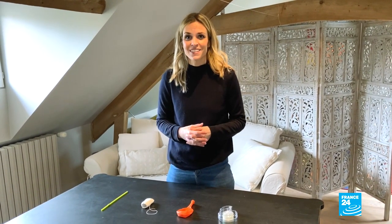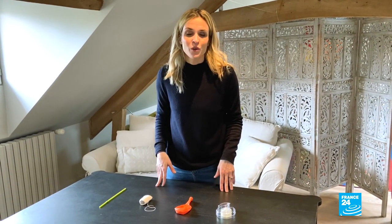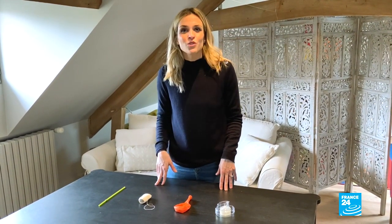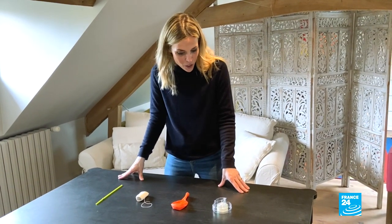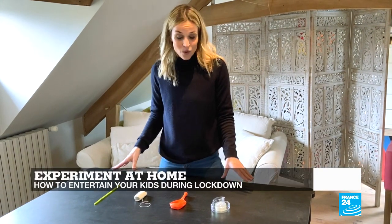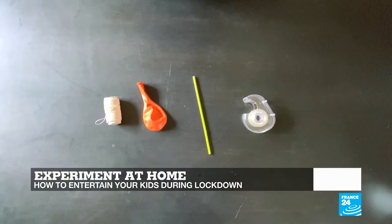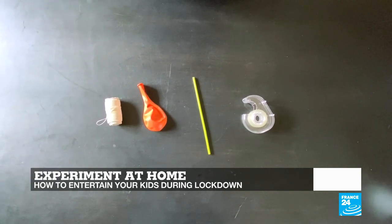Some of you watching are perhaps on lockdown with kids, and we know it's not an easy task to entertain them. So here on Tech 24 we wanted to show you an easy way to impress them and awaken their curiosity when it comes to science, with a series of at-home experiments. Today we're going to demonstrate Newton's third law of motion. All you need is tape, a balloon, some string, and a straw.